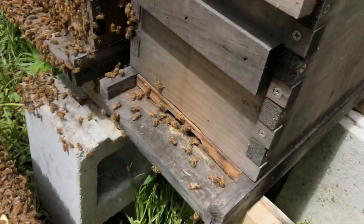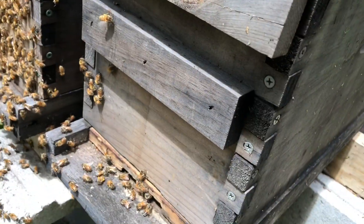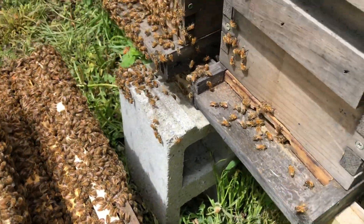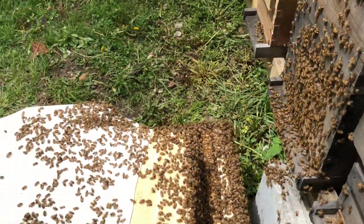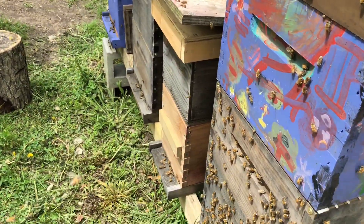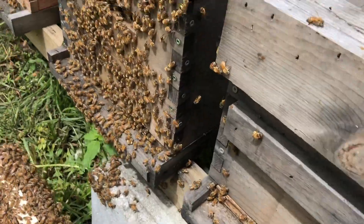I venture to guess that this colony here and that colony here — both small nucs — picked up some extra bees today, so that's actually not bad. They may end up going back, but it was kind of chaotic. There were a ton of bees on top there, but it looks like they went back and flew back into the hive.